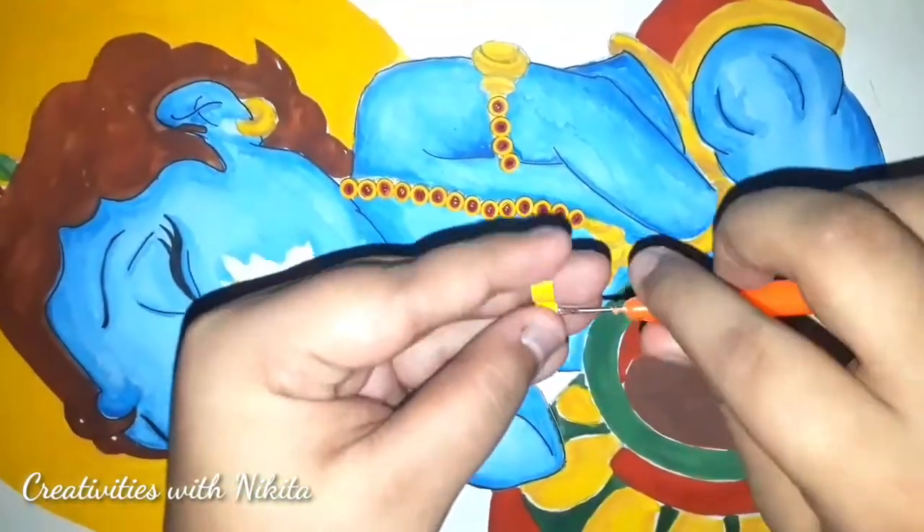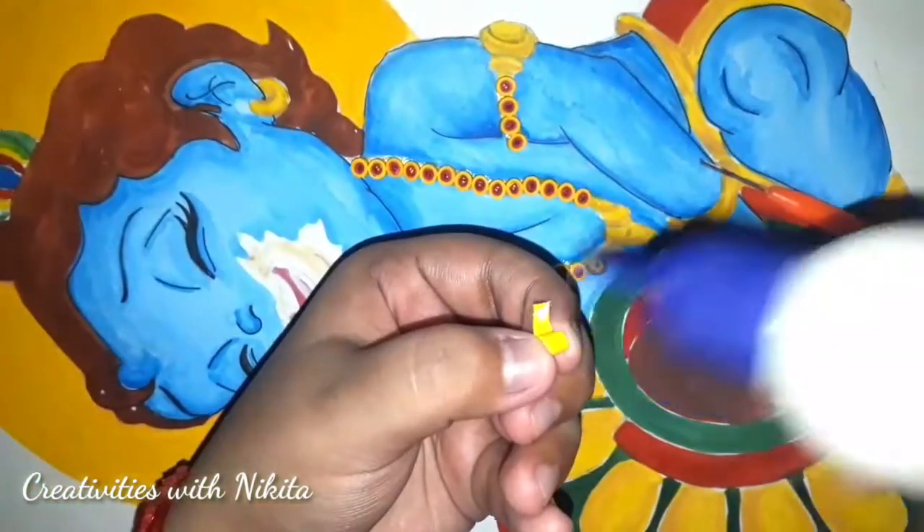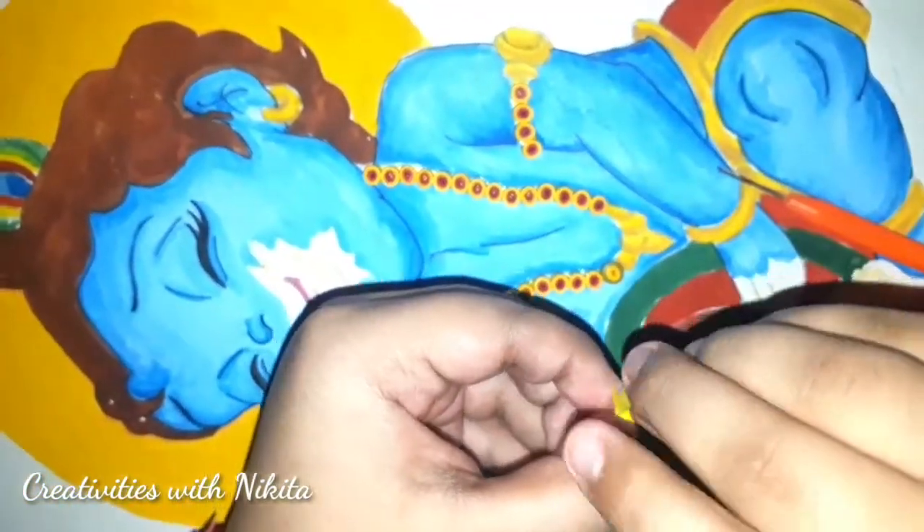Now I will start to make a tight coil using half a strip of yellow colour and a one-fourth strip of sap green or any deep green.